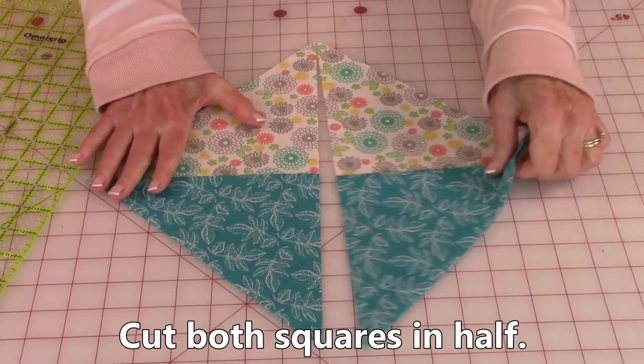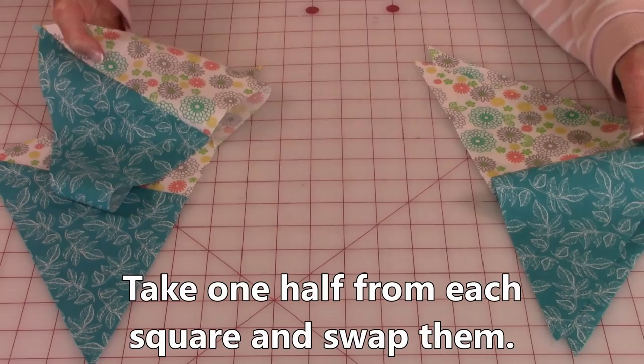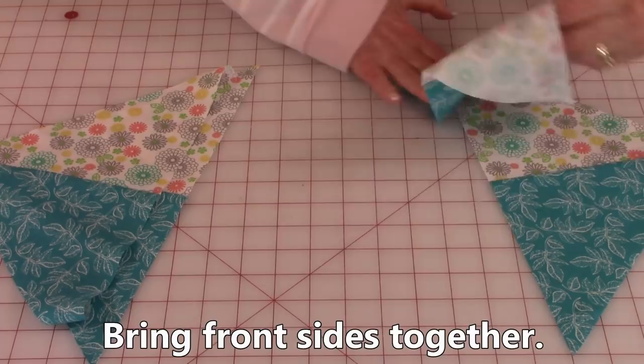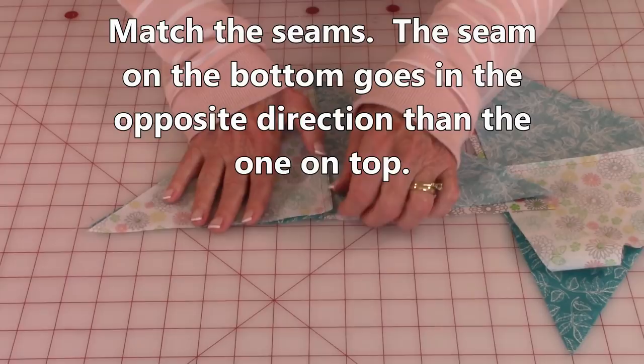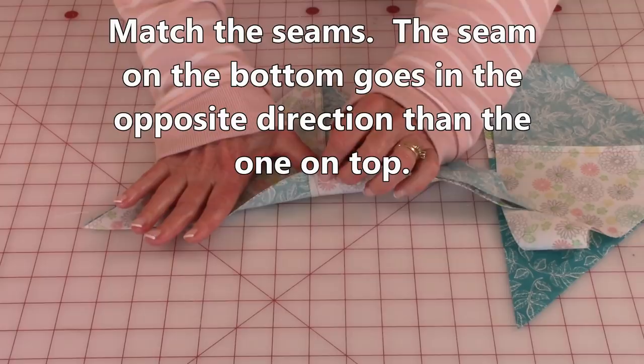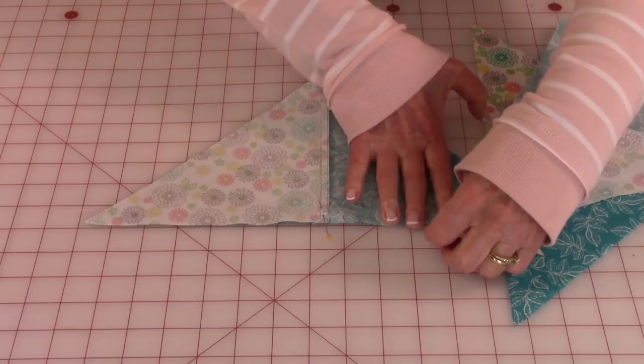After you cut your blocks in half, take one piece from each block and swap it to the other side. Then bring front sides together on both of them. Line up your center seam, making sure the seam on the top is in the opposite direction of the seam on the bottom. Go ahead and place a pin to hold that seam in place, then continue placing pins across. Do the same thing on the other square.